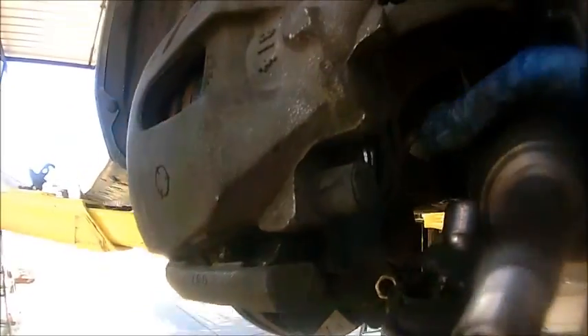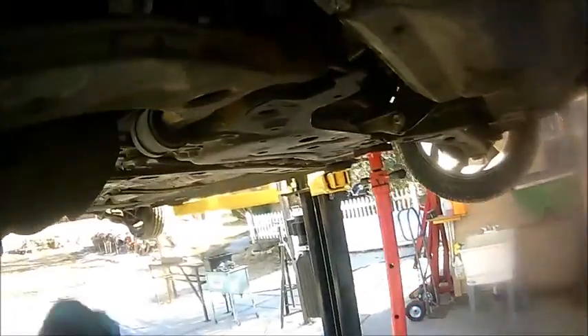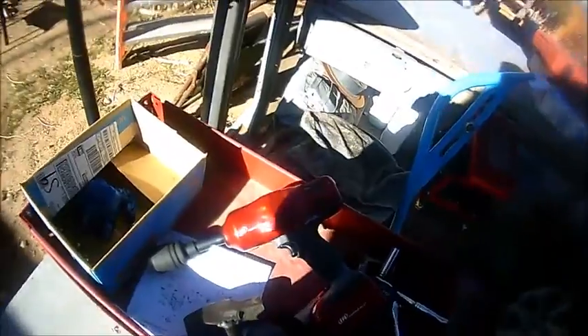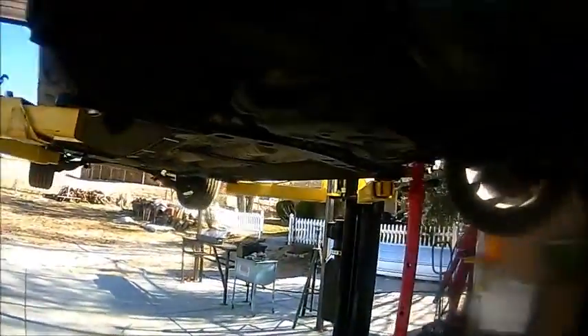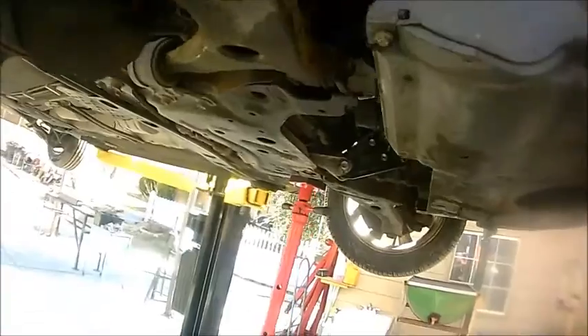Once you push the CV axle out from the steering knuckle, be careful when you take it out. I raised the vehicle up so I can show you — you're going to come on this side, see this piece of the axle, and we're going to gingerly pry this out. They do have a special tool to remove this, but I'm going to use a mallet. Let me try pulling it out by hand — nope, so I'll need the mallet.